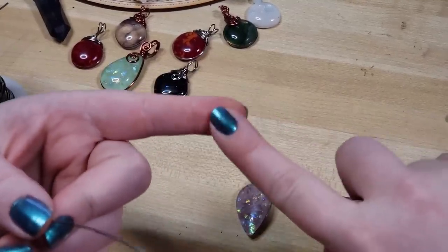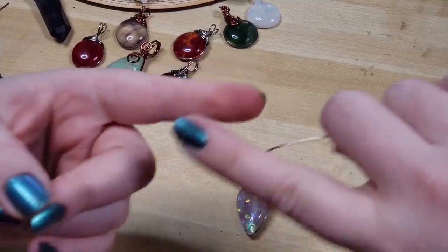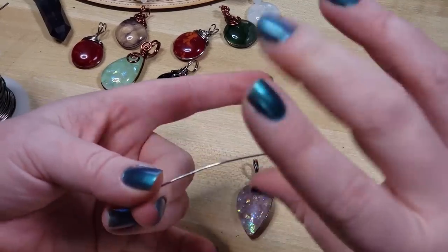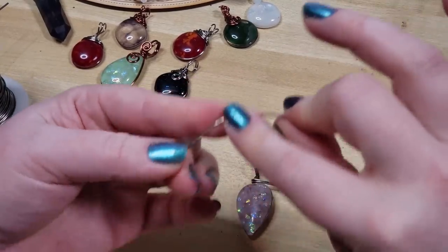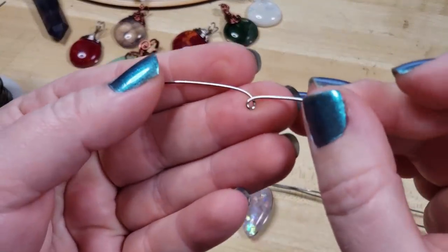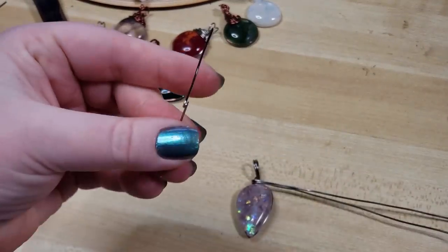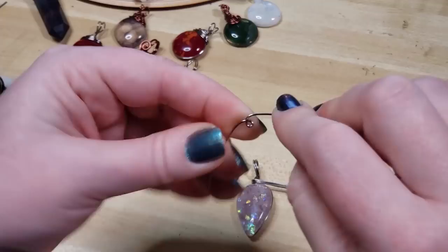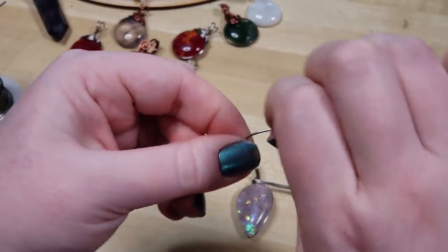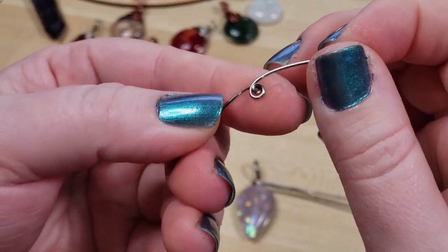To demonstrate real quick on some scrap wire: if you take your fingertips and do the itsy-bitsy spiral motion on a wire wrap — I think I was born to be like a second-grade teacher — but that motion, with your fingers holding your wire like this and then coming through, gives you a pretty nice little swirl that you can then smoosh a little flatter with your pliers if you like.